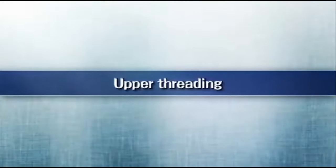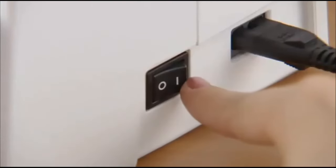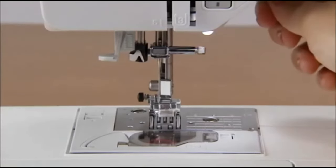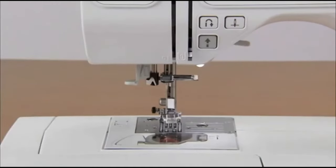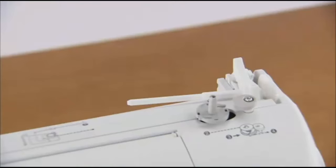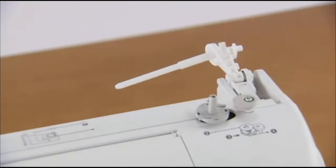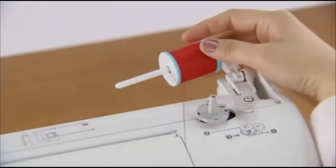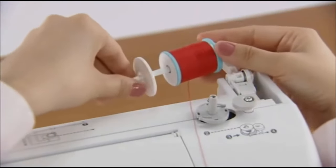Now let's take a look at how to pass the upper thread. Turn on the power and raise the presser foot lever. Press the needle position button once or twice to raise the needle and turn the power off. Press the spool pin lever down and remove the spool cap. Fully insert the spool of thread onto the spool pin so that the thread unwinds to the front at the bottom, and slide the spool cap onto the spool pin as far as possible.